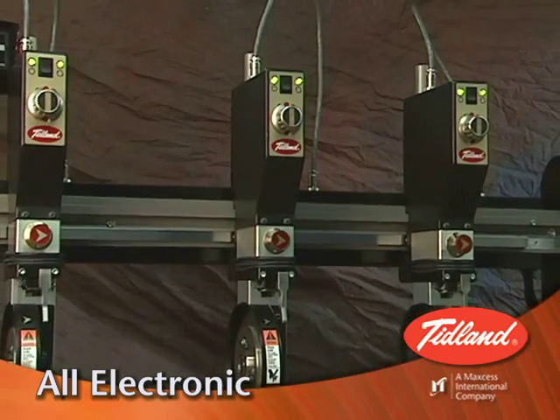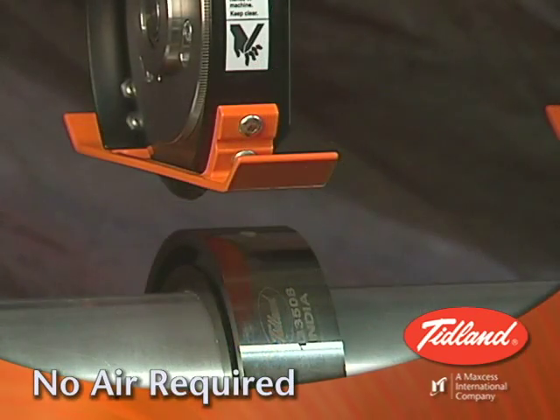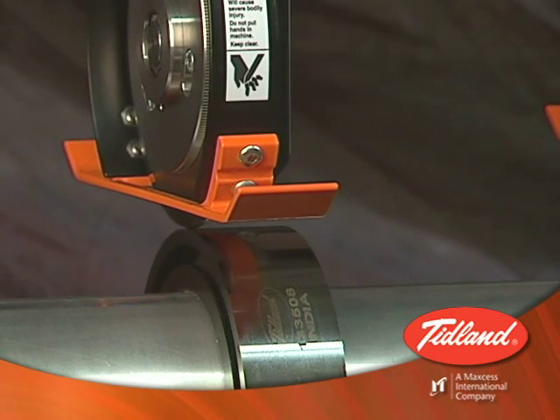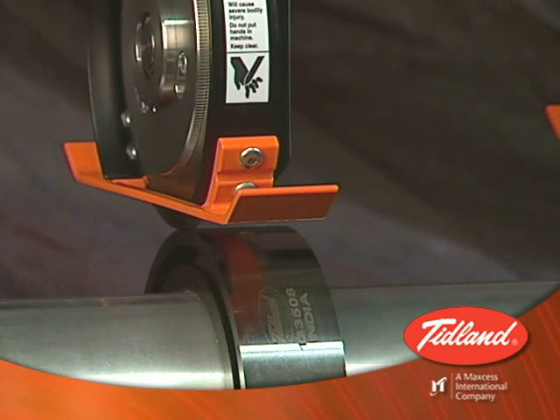Introducing the world's first all-electronic knife holder that runs without the need for compressed air. The E-knife holder from Tidland is the only knife holder that automatically calibrates two of the primary factors that determine slit quality.